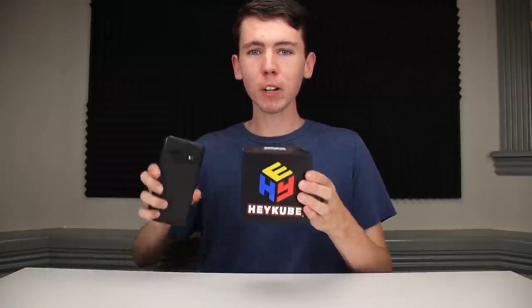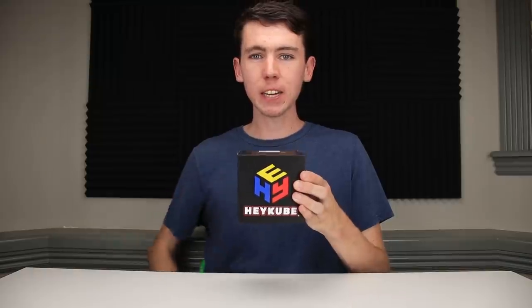Everything you need comes right in the box. Of course, there still is an app available with all of your favorite SmartCube features, plus there's even an API to allow you to program your own features right into the cube. But for the time being, let's check out the puzzle itself and try out its standalone functionality.